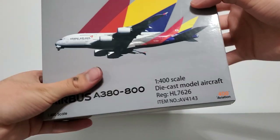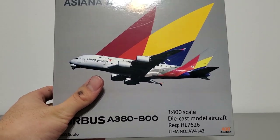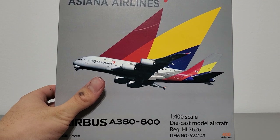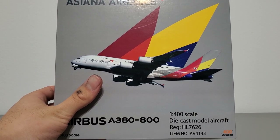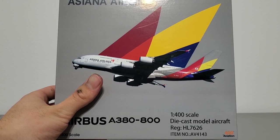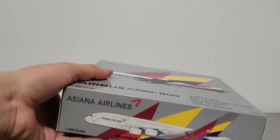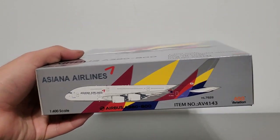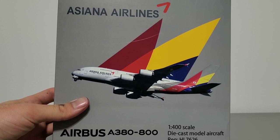Before I start the review I'd like to briefly comment on the box art. The box art image is an image of the real aircraft being replicated, which is quite interesting since for most of the other A380s Aviation 400 released, they chose to put model airplane CGI on there. They put the CGI at the bottom and top of the box but chose not to do that for the front, which is quite interesting.